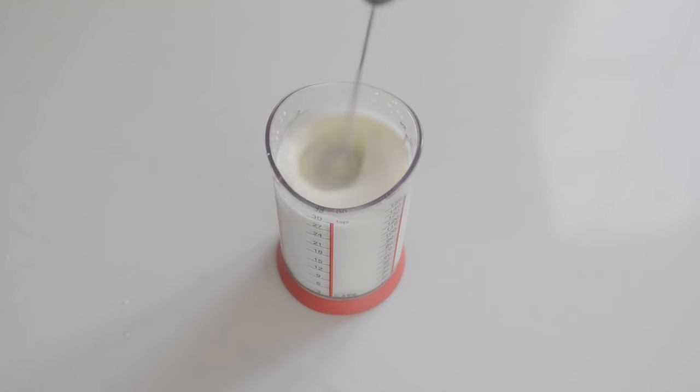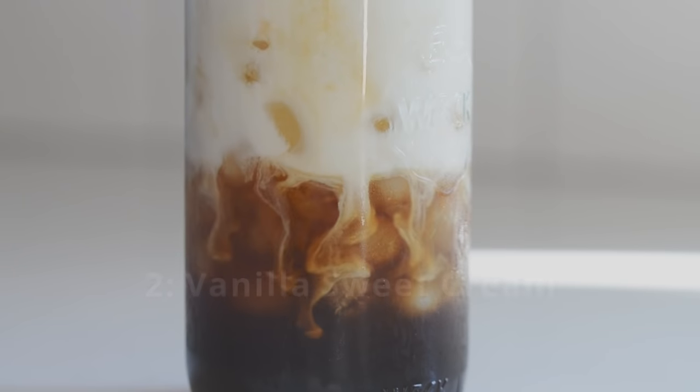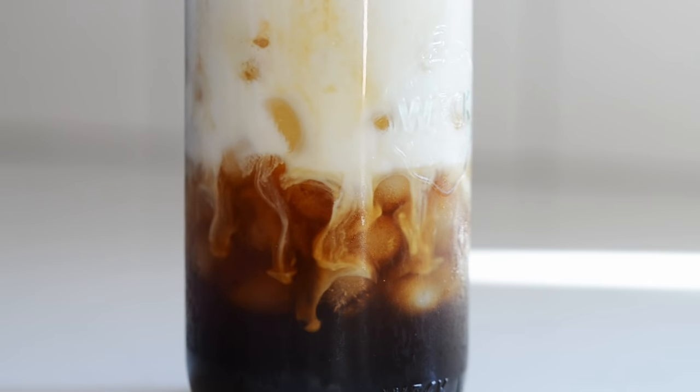Now let's move on to the sweet cream. Starbucks sweet cream is a blend of cream, milk, and sweetener that's whipped until it's somewhat thickened but not so thick that it won't mix with the coffee — it kind of has the consistency of lightly whipped cream. It's a pretty brilliant invention because it adds a lovely creaminess and froth to the iced coffee, but it mixes with the coffee better than traditional whipped cream.